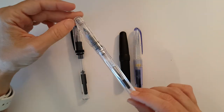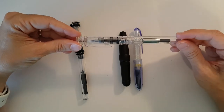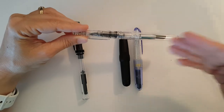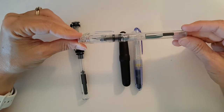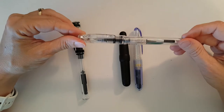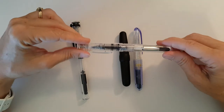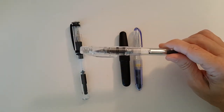I used some of my store credit to purchase the Platinum Preppy Crystal, which I had just recently seen on the website. I've never really been interested in Platinum Preppys — I hear good things about how they write, but the previous variants had so much branding on them and looked like disposable pens. I always liked the shape though, and when I saw this completely clear demonstrator with very minimal branding I thought I'm picking one up. It was $5, and I went ahead and paid another $7.50 to get the converter.